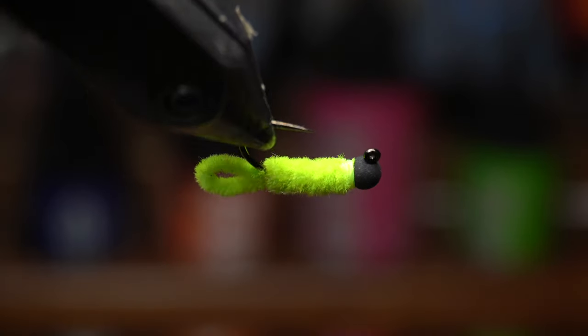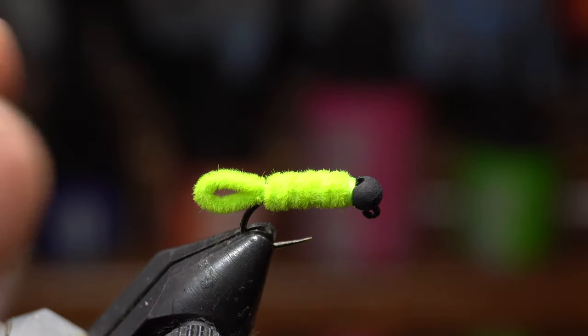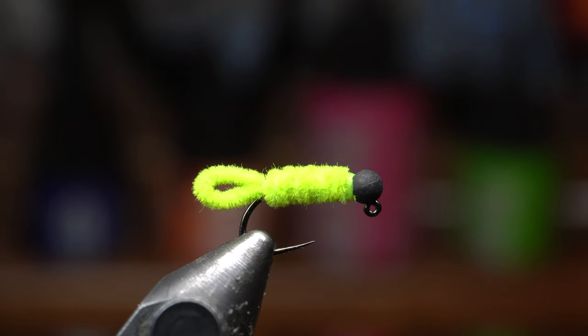Welcome back McFly subscribers. So this is what we're going to be tying today. It's called a green weenie. It's super simple and easy to tie, so let's get to it.